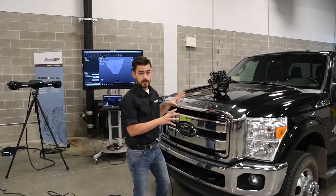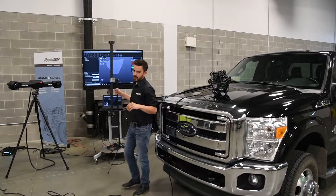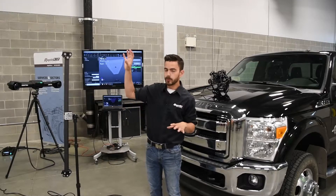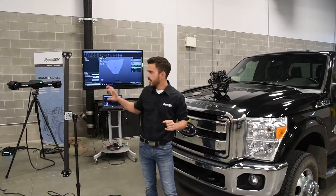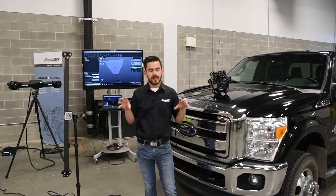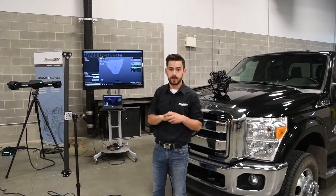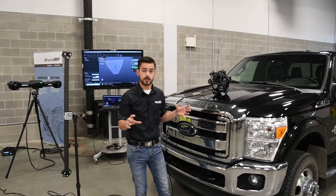Before we start scanning, there's one more thing we should talk about, and that's dynamic environmental compensation. On this new version, CREOFORM introduced a system where we can place our calibration bar somewhere in our scan volume, and the C-Track will actually monitor this calibration bar for any temperature changes while we're scanning. That allows us to completely eliminate warm-up time on the C-Track — we're able to just plug our system in and immediately start scanning.